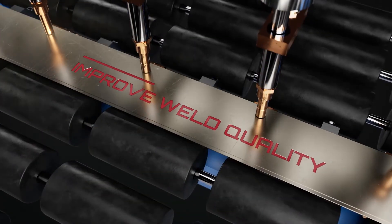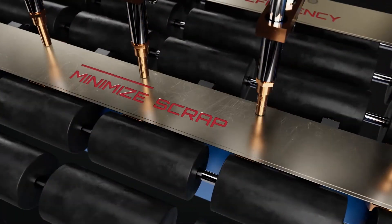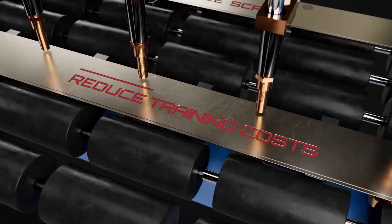These features help manufacturers improve weld quality, increase efficiency, minimize scrap and reduce training costs.